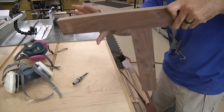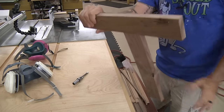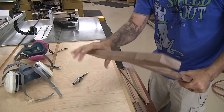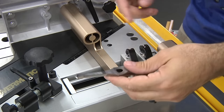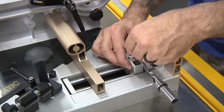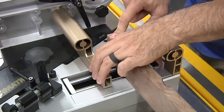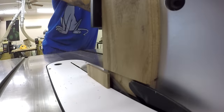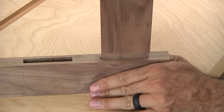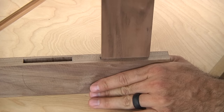If you can hold the piece upside down and the workpiece doesn't fall out, that's a good slip fit — exactly what we're looking for. Let's test the ¼-inch using the same exact process, only this time with a ¼-inch chisel. That is on the money.